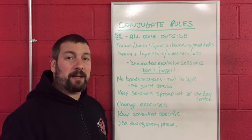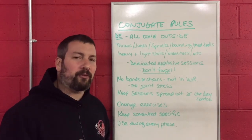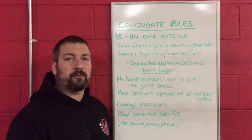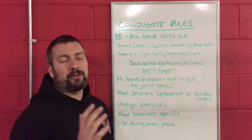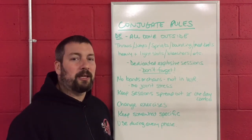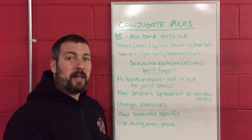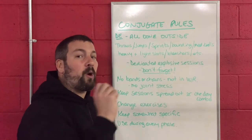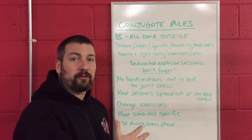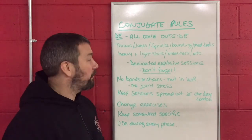Do not forget about these, because what always happens when I talk to coaches is they say, 'Oh, we only do med ball work or bounding if we have time,' or 'We haven't done those in weeks because we've been so busy.' No — these are dedicated sessions. You cannot forget these. Put them in, plug them in, just like your athletes walk to the weight room and lift. They need to get out the med balls. It's part of their training.